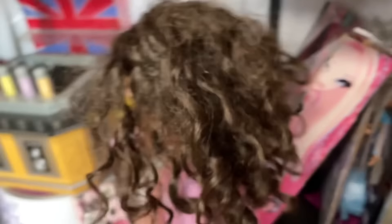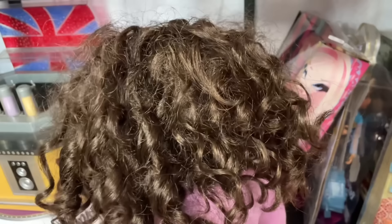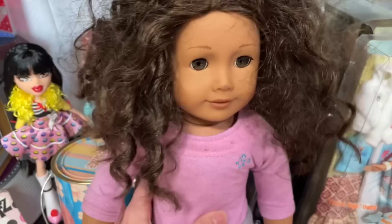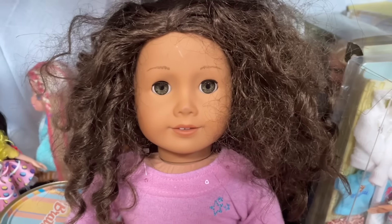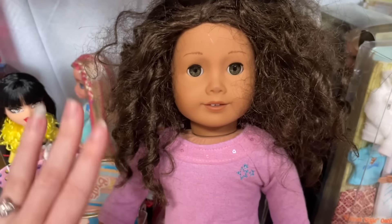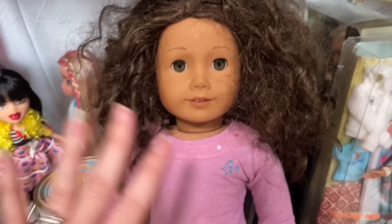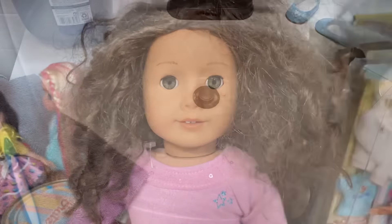Her hair, as you can see, is not even really tangled — it's just kind of been jostled around a bit. So this is actually going to be a pretty simple restoration, but I'm going to do the whole nine so that she is as perfect as she possibly can be, with her hair in brand new condition. Realistically, you could just brush this out with water and it would probably turn out fine. Anyway, let me show you how it's done.